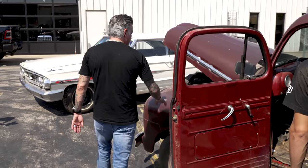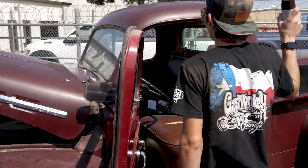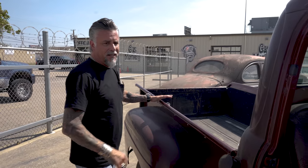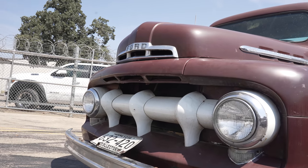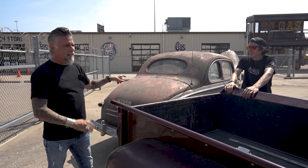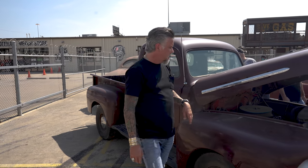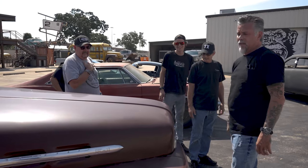I think they painted it with Rust-Oleum. Look at these cab corners — and there's an insurance card from 2010. The bed's still good, the bed's clean. I think I gave about three grand for that one, and I gave $6,500 for this one, which is a steal. It's a '95 Harley-Davidson edition with six-by-nine tri-axial speakers. This is a solid truck, man — super solid.